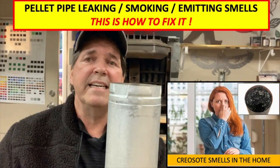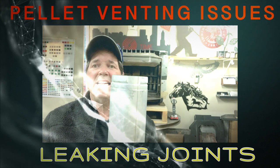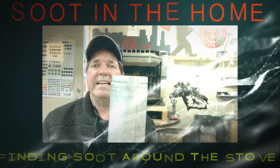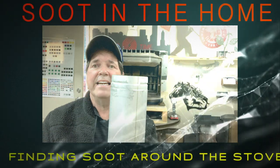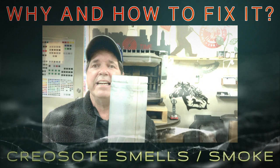I would highly suggest you do not run it any further after detecting a burn smell. We have also had a customer call saying they got a weird smell right after their chimney was swept — that could potentially be creosote. If a chimney sweep or homeowner sweeps the chimney and does not thoroughly clean the stove, you can then have the smell of creosote brought into your house.